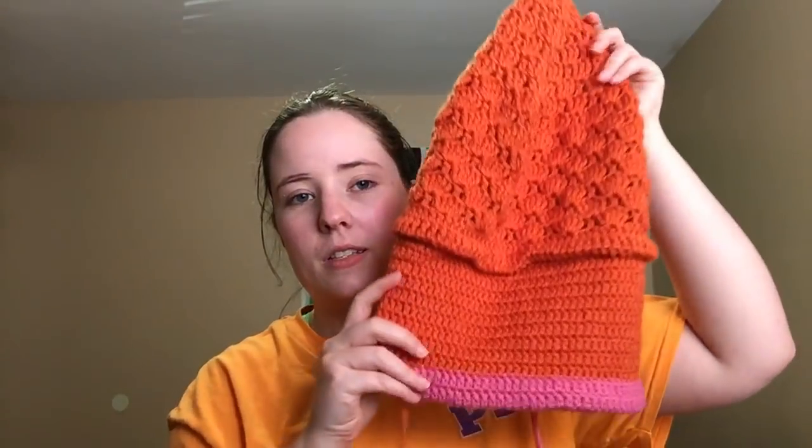This is my Magikarp hat, which is a Pokemon. I'm really close to being done with the body — I only have a couple more rows. It is the Carpe Diem Useless Codfish Monster Hat pattern. I'll have it linked below. I'm using a G-hook and Red Heart yarns. Here it is so far.